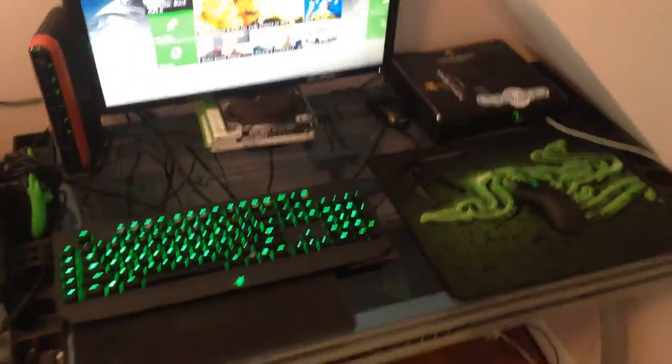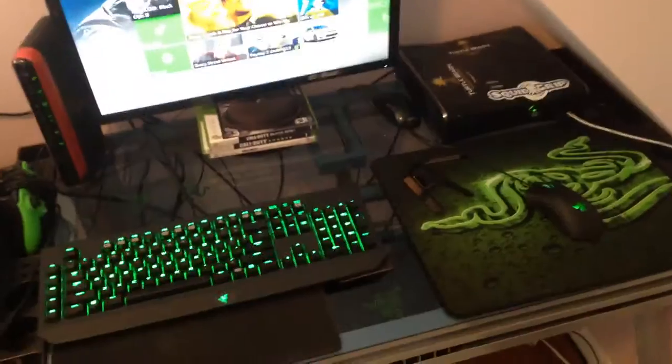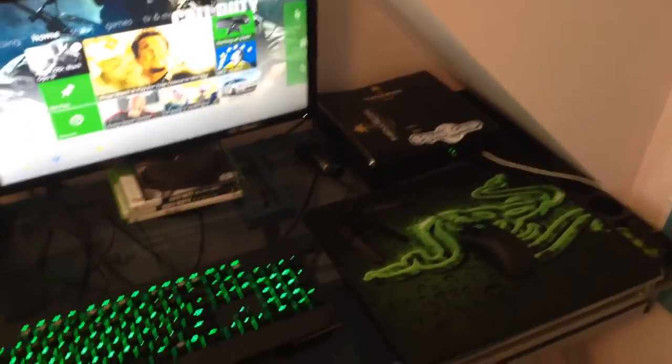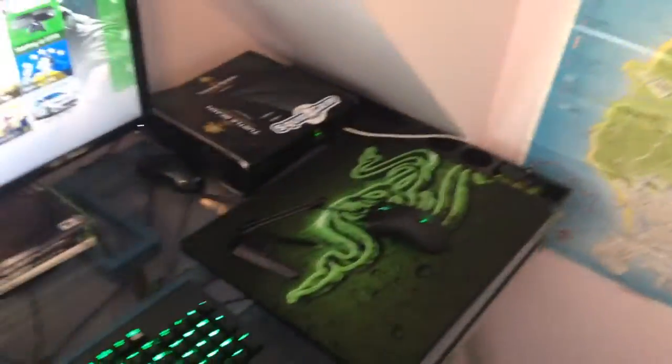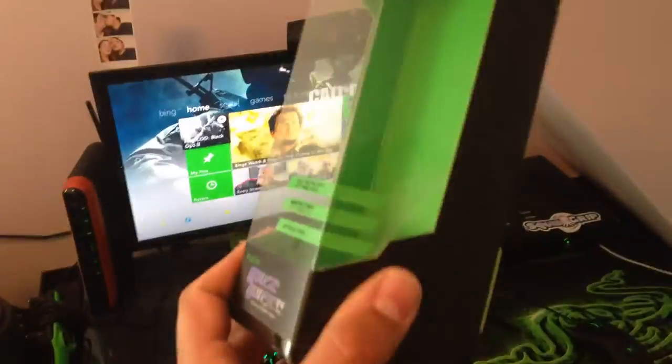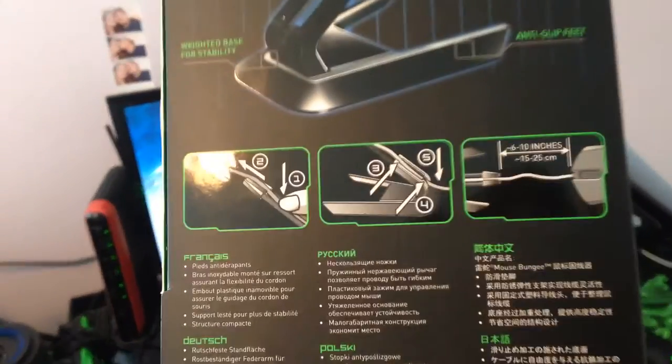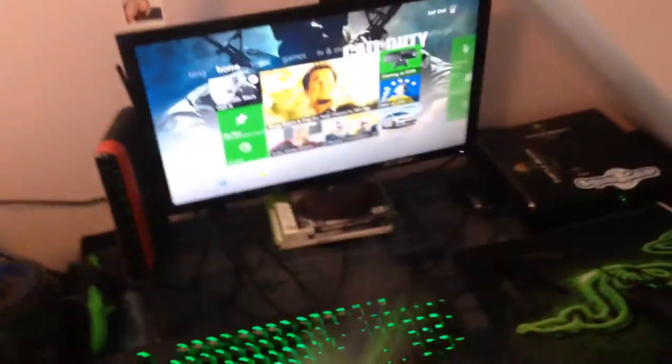Hey guys, this is your boy MightyOak here, bringing you a pre unboxing video of the Razer Mouse Bungie. This is where it comes in — a small box. On the back it has instructions on where to place the mouse wire. It doesn't come with any sticker or anything else.